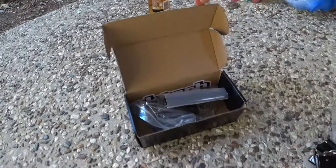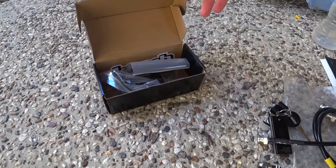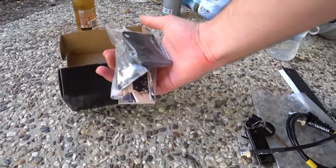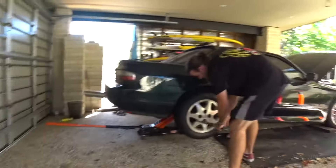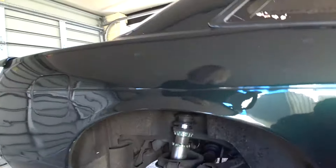In here we've also got a master cylinder stopper. I don't know whether these actually do anything, but it's going to look good in the engine bay regardless. So yeah, let's get to it.